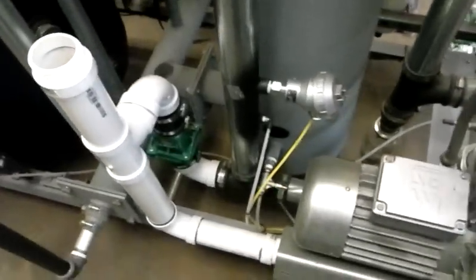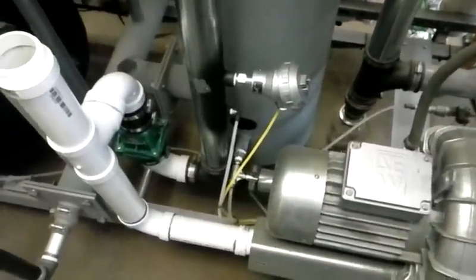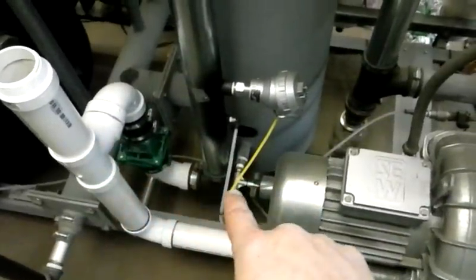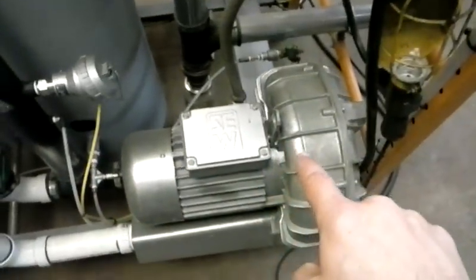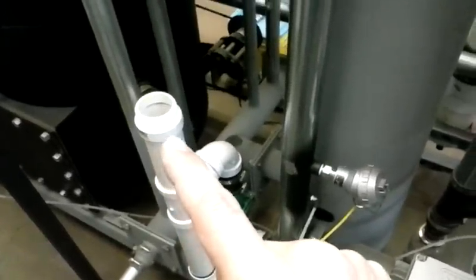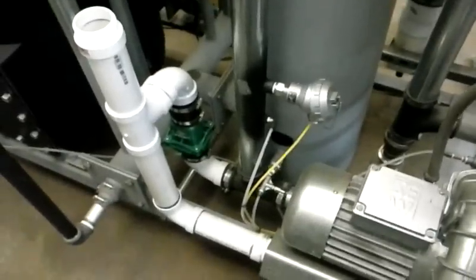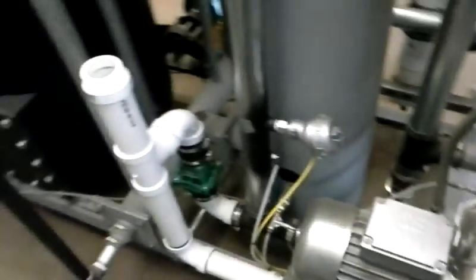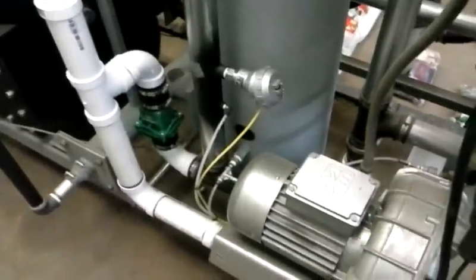This is the inlet to the blower. If I want to run just the blower, the check valve right here prevents any air from being pulled in this direction. So the gas has to come down here, travel in through the blower, through the output of the blower, to where I would either hook up my flare or hook up my hose to the generator. Another reason why I haven't run to this point is because I would like to build a cyclone filter before the generator, and I also don't have that done. So there are a few things I've got to button up before I will do a run.